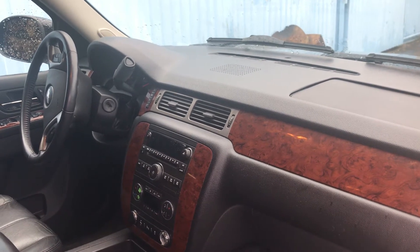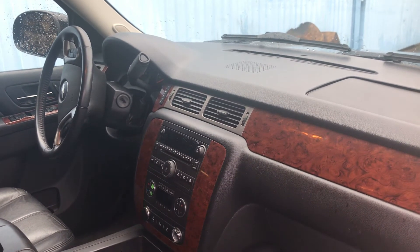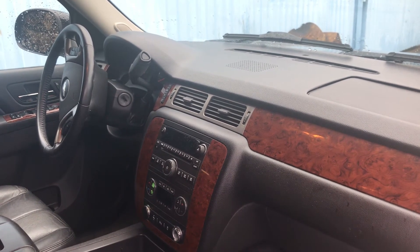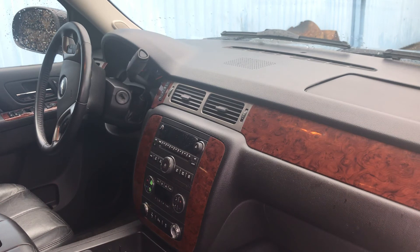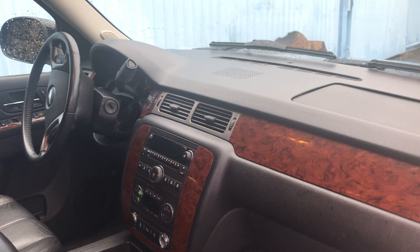We have them for other vehicles — not every vehicle, but they can be special ordered. This is how you take care of a cracked dashboard on a 2012 Suburban. These cracks in these dashes have always been a problem, and this product really remedies the situation and makes it look brand new — most people cannot even tell. Thank you for watching, I hope you enjoyed the video.